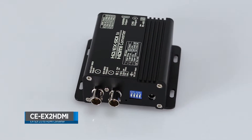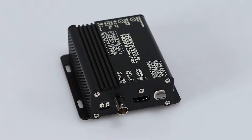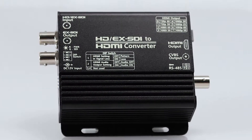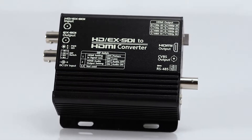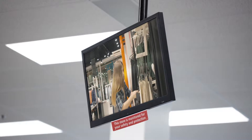The CE-EX2HDMI is a digital converter box that allows the user to convert any EX-SDI or HD-SDI source into an HDMI signal for live viewing on an LCD monitor. This device is the perfect tool for those wanting to add a spot monitor to their system.